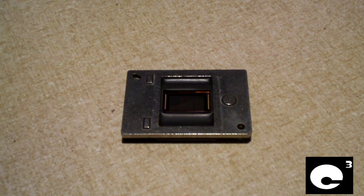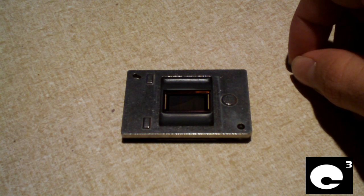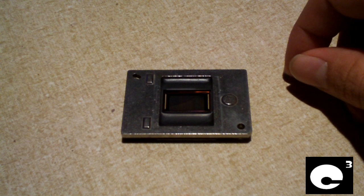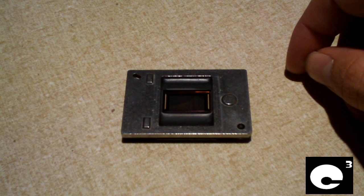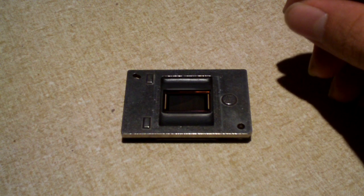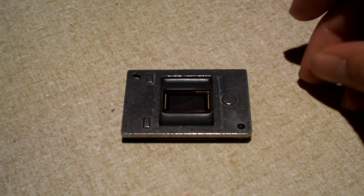Let's say you have a nice high definition TV that is a rear projection TV and uses DLP technology to put the picture on the screen. Say you bought this TV around 2008, or at least four years before watching this video, and then all of a sudden you start seeing what I refer to as stars and fleas on your display — originally just one or two little dots that then multiplied very fast. You probably wonder what the problem is.